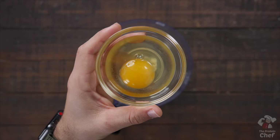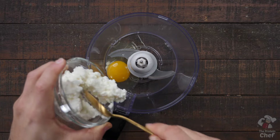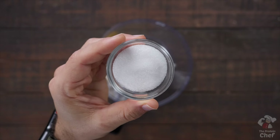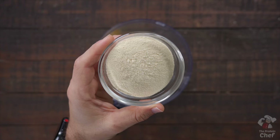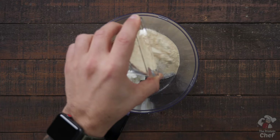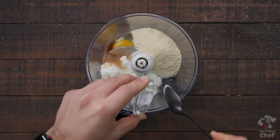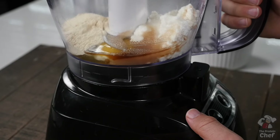Add into it one large whole egg, half a cup of cottage cheese, half a teaspoon vanilla extract, one tablespoon of your favorite sweetener, one scoop of your favorite flavor protein powder, and one tablespoon of a complementing flavor Greek yogurt. Process all those together until smooth.